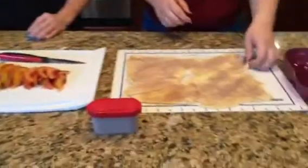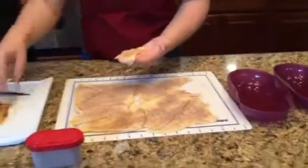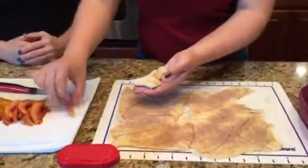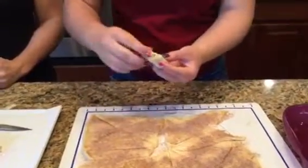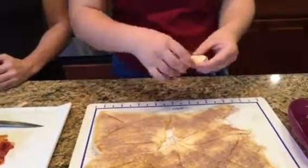So then you take a piece of your dough, you're going to take your piece of fruit, start to roll it up, and add a little bit more fruit. Then kind of pinch the edges closed around it, or if you prefer it to be sticking out a little bit, just like that, and then set it in.